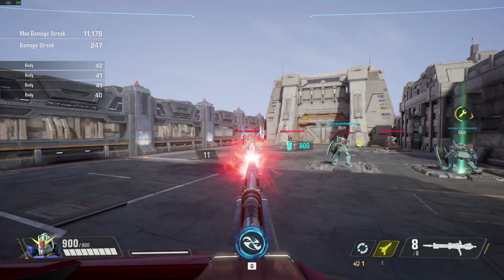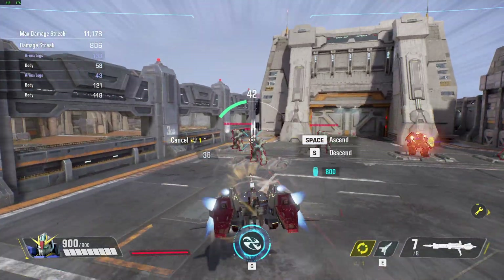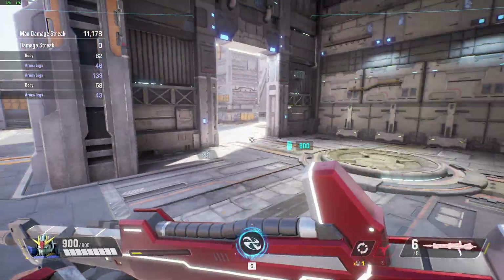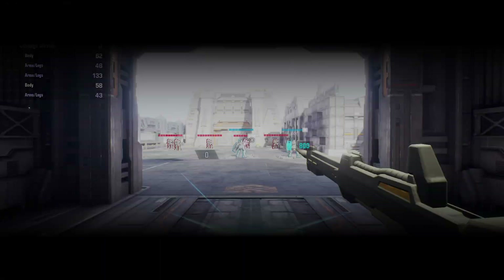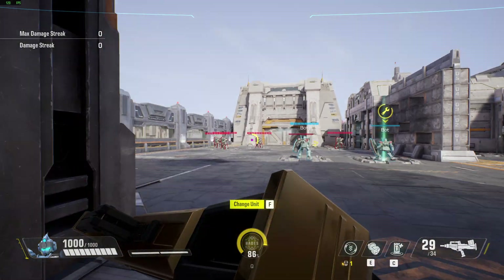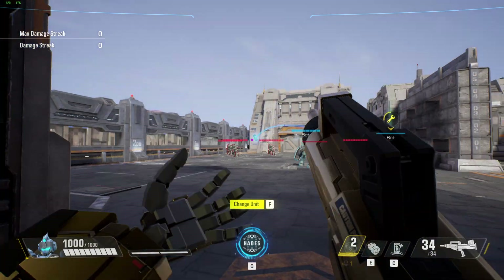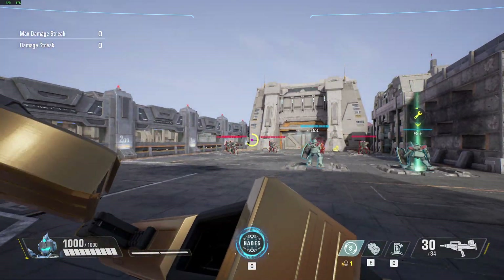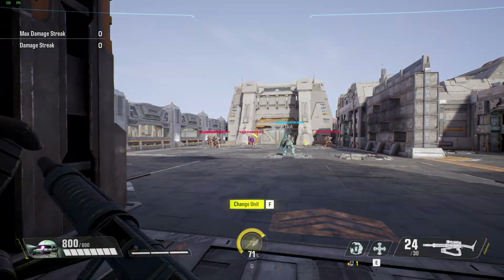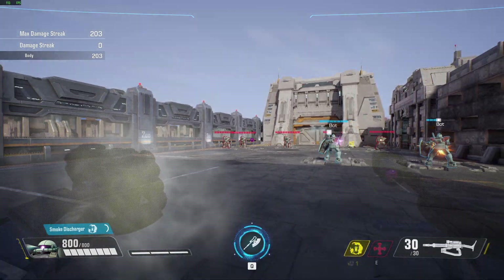Launching. G maneuver ready. Looks like you could use a hand. Launching. G maneuver armed and ready. Try this on for size. Let's give this a try.